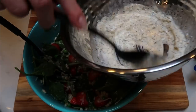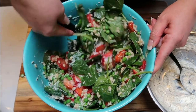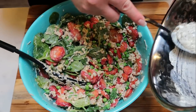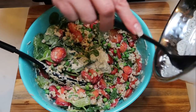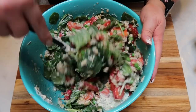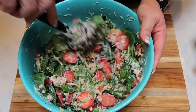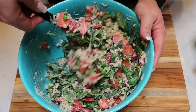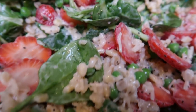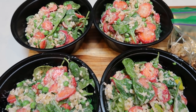I'm going to go ahead and add all of the dressing rather than trying to portion out what's left divided by four servings. This recipe makes four servings — it is a ton of food for just four servings, but it's a well-rounded lunch with great whole ingredients. Let me get this all mixed in and then packaged up.